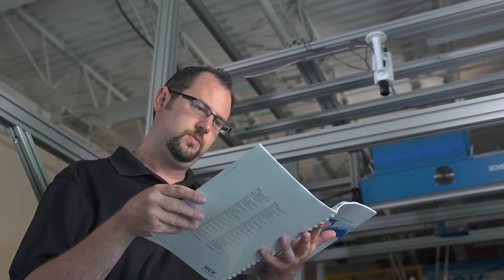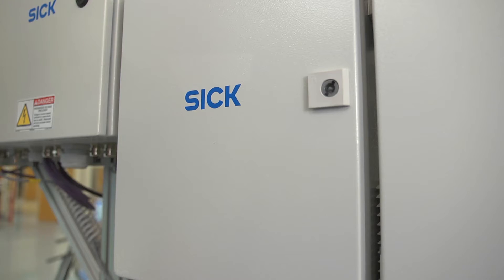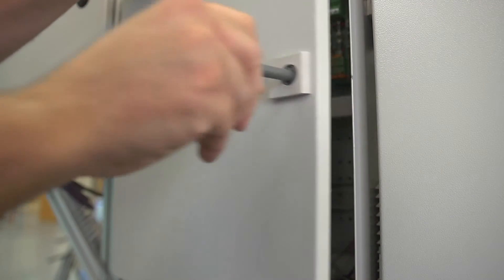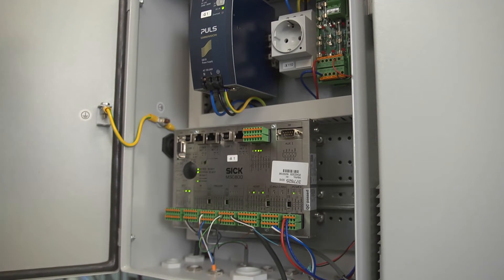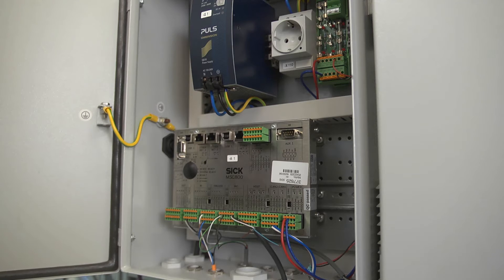Always use your system troubleshooting guide to confirm the need to replace a component. To remove it, you will first have to open the system's control panel using the supplied specially shaped hexagonal key. Prior to starting the removal procedure, switch off the MSC's supply voltage at the main switch inside the panel.